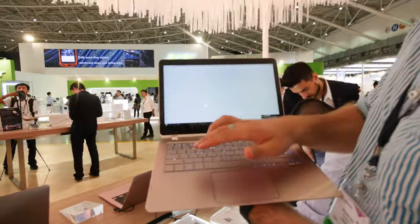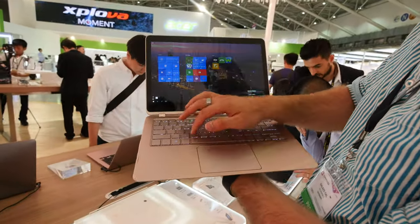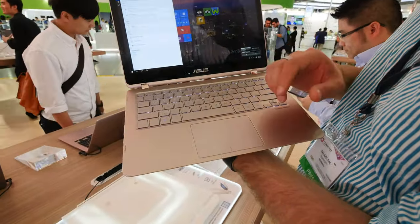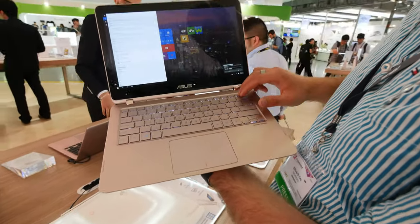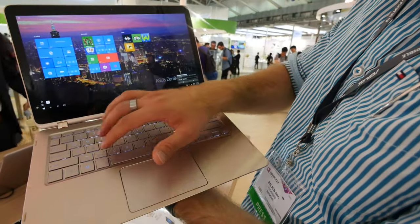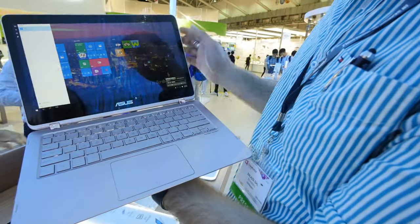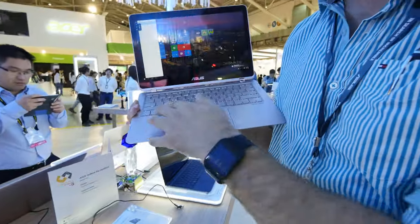If you rotate it back, we can show you the camera quality as well. If I press the Windows button and just type 'camera' — it starts a search for some reason. Usually it's quite easy to start up the webcam built in up on top. It seems there's no camera app right now, but that's just because it's a pre-production model still.